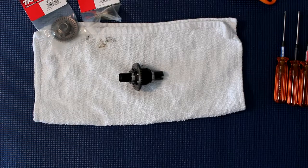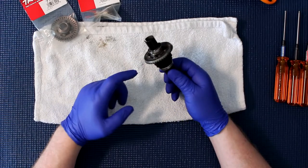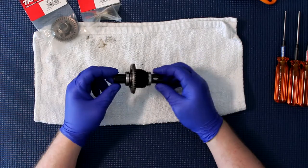Welcome to the video by DJS BRC. I wanted to show you guys how to change your ring gear off your diff of the X-Maxx. This is the 6S version X-Maxx.